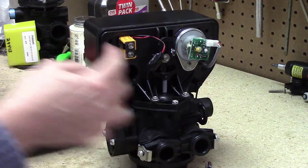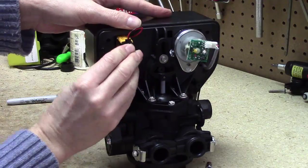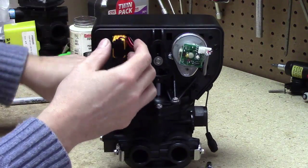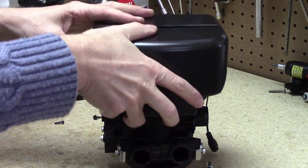It only sticks in halfway. Then go ahead and connect the terminals, and then put the cover back on and screw the cover back on.